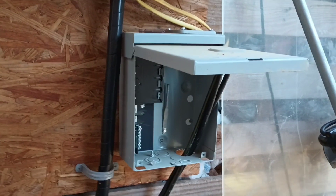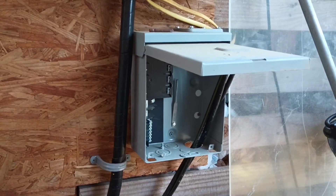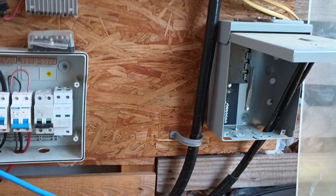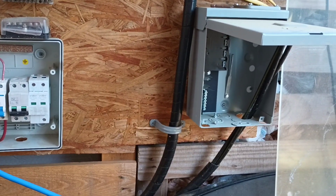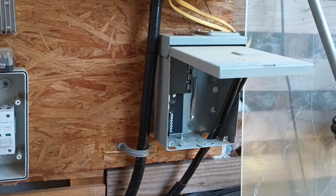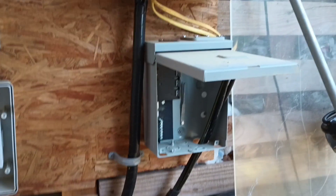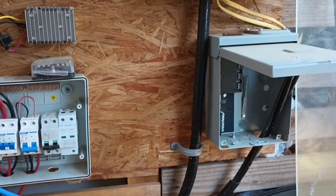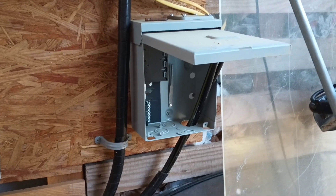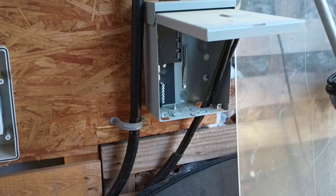This little breaker box is going to be the generator hookup, so I'll be able to have a generator sitting over here, able to plug it into a wall socket here. That's going to allow me to push generator power from up here underneath this little roof, from this little breaker box back over to that other inverter, and that'll allow me to charge my batteries off of a generator that I'll have sitting here in this lean-to shed.